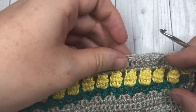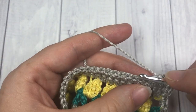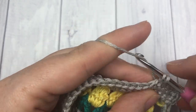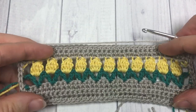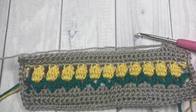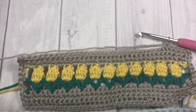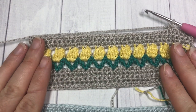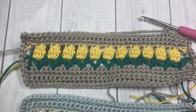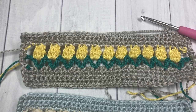You can then fasten off, weave in any ends, and block your bookmark if desired — and that's all there is to making this little flower garden bookmark! Thank you so much for joining me on this tutorial, and once again don't forget to subscribe. I look forward to seeing you again soon — happy crocheting, bye bye!